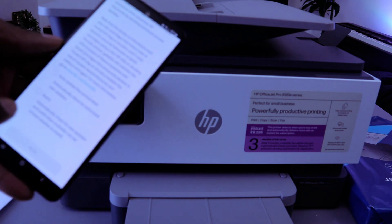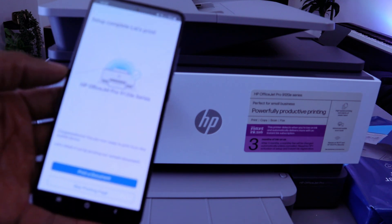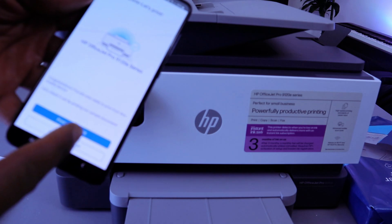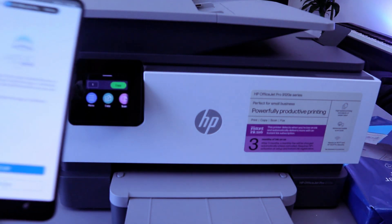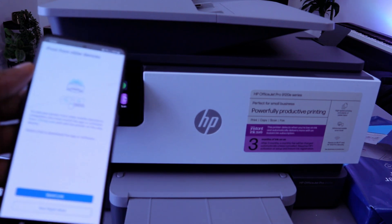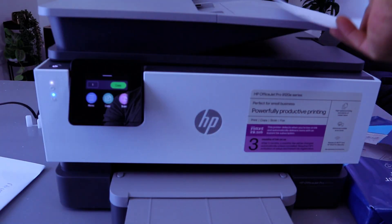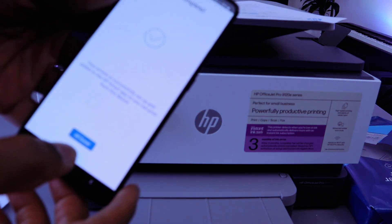Printer update — you can select 'Auto update firmware' or 'Notify me.' I'll select Notify me, then Apply. Setup complete — let's print! Select Print to print a document. The document is now printing. You can also send a link to print from other devices — I'll select Not right now. Setup complete — select Done.